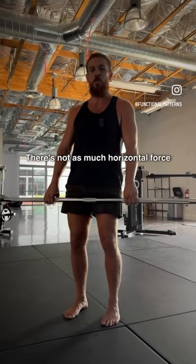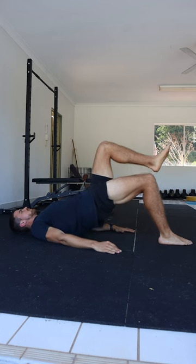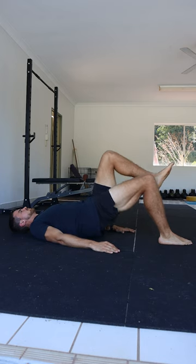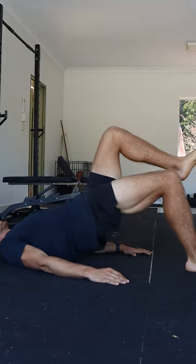There's not as much horizontal force going this way, and that's exactly why you can't just deadlift if you want to develop your posterior chain maximally. You need to incorporate exercises such as hip thrust variations that challenge your hamstrings and glutes in their fully shortened position. It's almost impossible to find exercises that challenge a muscle in its fully lengthened and fully shortened position at the same time.